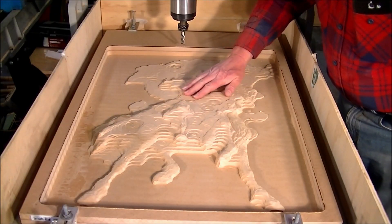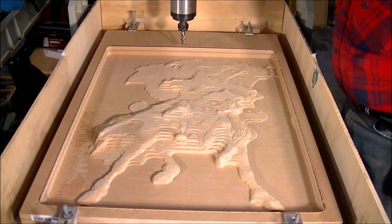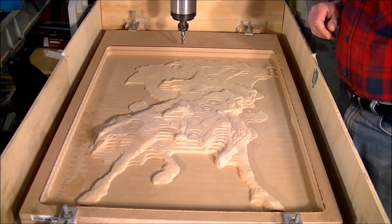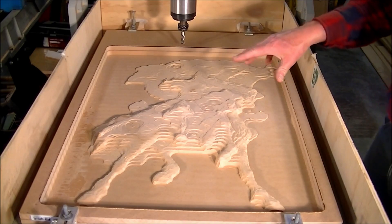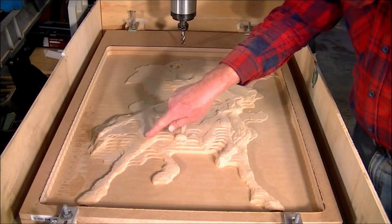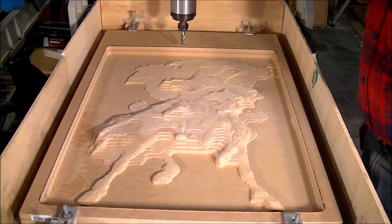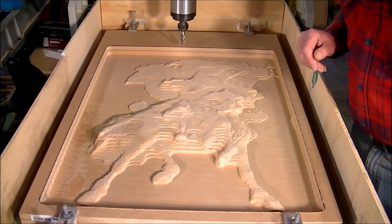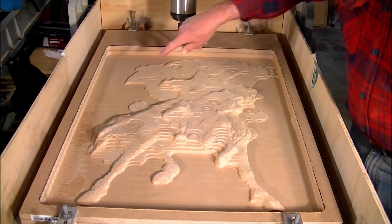So that's the result left from the 32mm bit — I've roughed out all the material now. I can't really make out what it is other than there are a couple of legs down here and a head up here somewhere. What I'm going to do now is put the 12mm bit in and run around the outside.